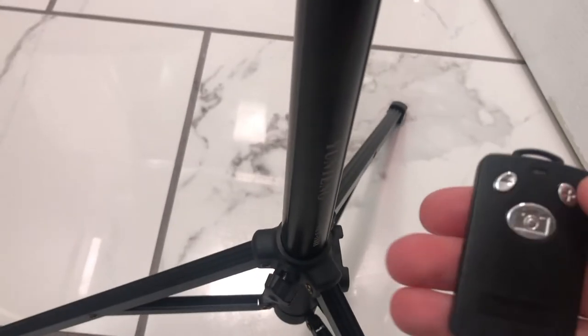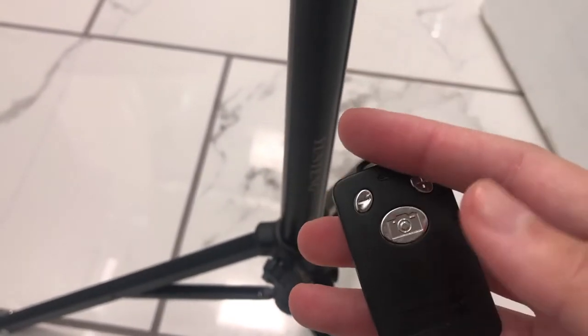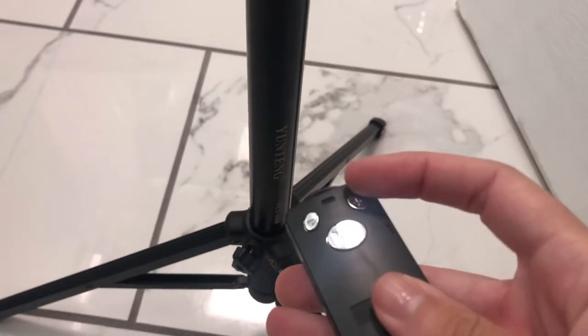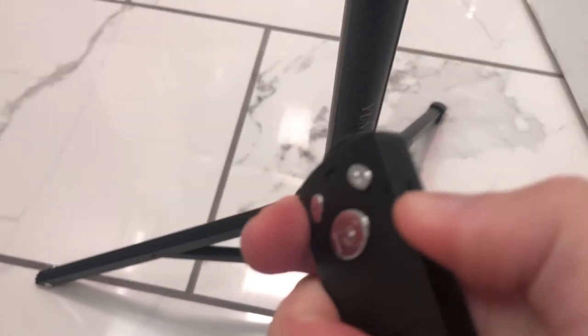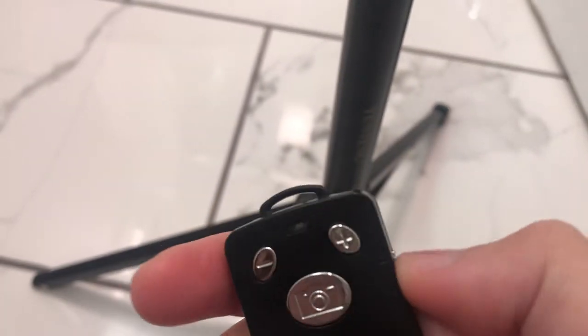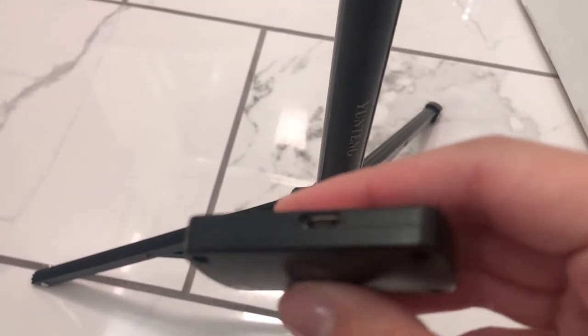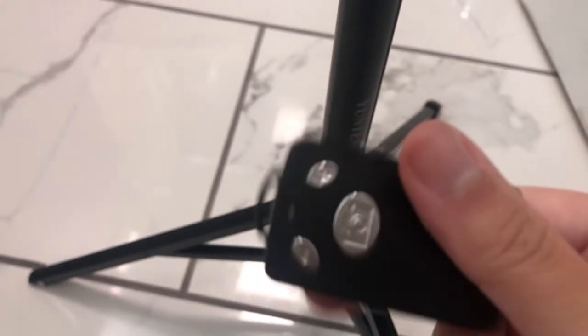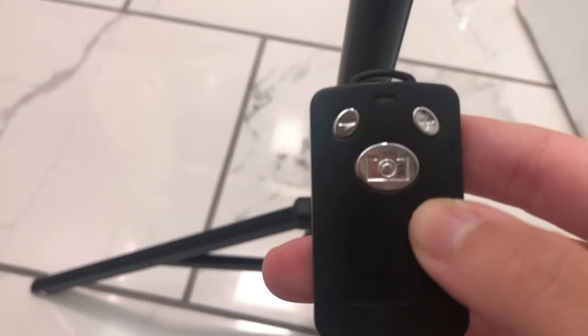What's nice is that it comes with this little remote that you can attach to the side. This is also another important part because this is how you can take pictures without having to put it on self-timer. This is Bluetooth enabled so you can just turn it on and it lights up, and you can charge this with a regular USB charger. It goes in the side right there, and basically you just press this button to take a picture. It looks like a little camera.